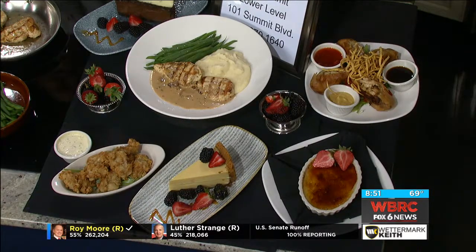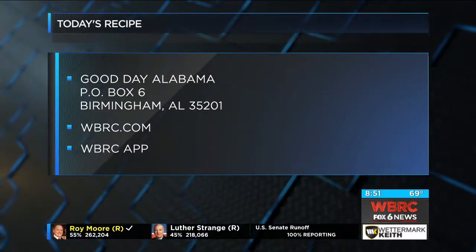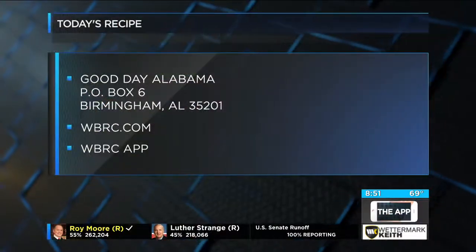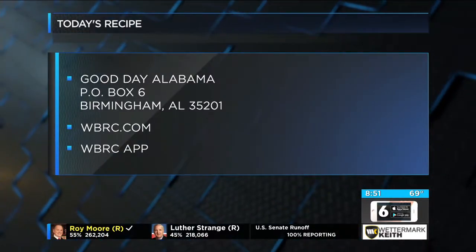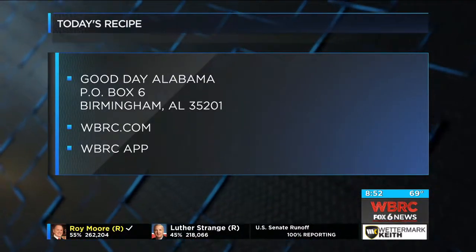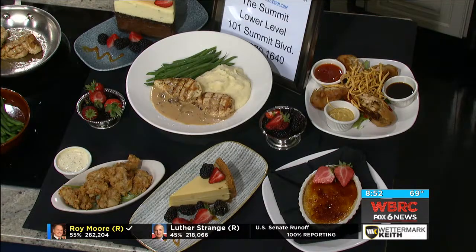You can either go check it out and let these guys cook great food for you, or we have the recipe here. It's relatively easy as long as you get all the items together. The sauce is the most important thing — sauce is the key. Write us at P.O. Box 6, Birmingham, 35201. Ask for the chicken marsala from Mary Grace at the Village Tavern, or go to wbrc.com — we'll have it on the website later this morning. You can also find it on your smartphone on the WBRC News app; click on recipes. Nice and creamy, thickening up really good. Thank you so much, Mary Grace. Village Tavern — thank you.